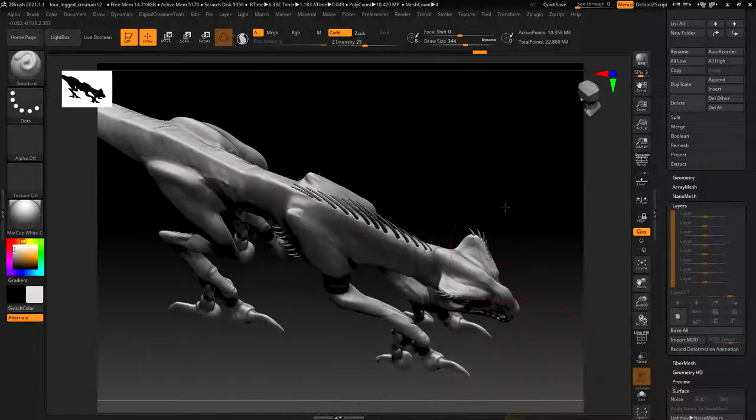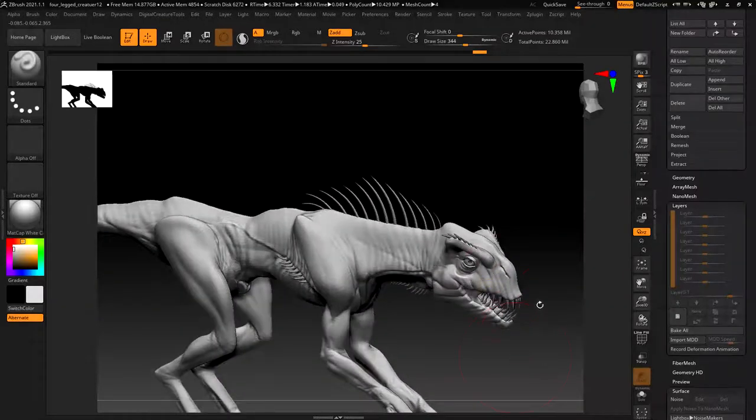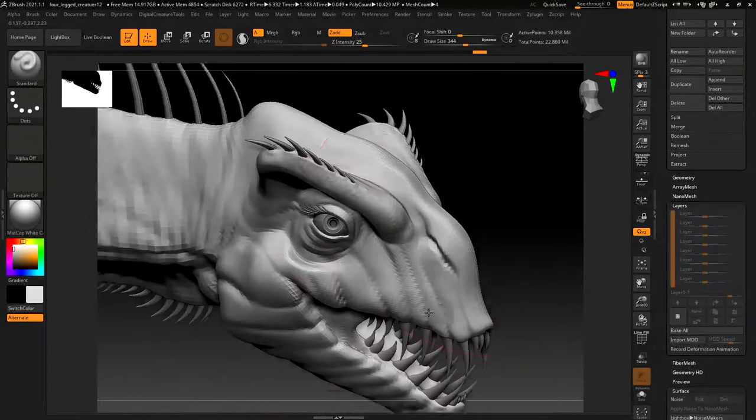Looking at him now, I'm thinking maybe his chest cavity could be a little bit wider through here, so I might still go in and tweak some proportions. But generally I'm pretty happy - he's good enough to start testing some things out with.